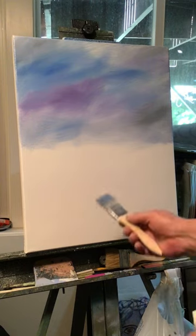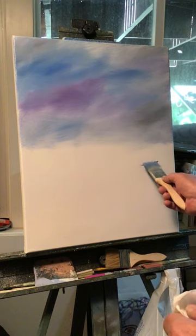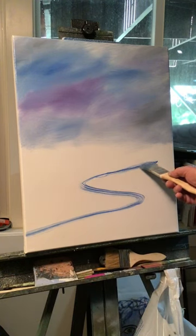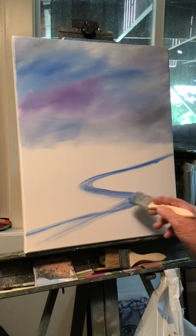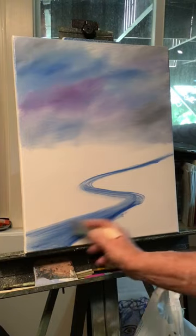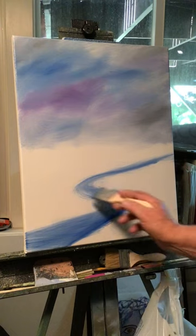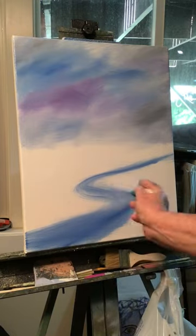Let's move down to this part of the painting. I'm going to lay my water in with blue for now and I'll probably lighten it up. I want to have a river curving down - it's going to get smaller back here and larger as we come down to the bottom. Just kind of lay in some blue. It doesn't have to be perfect because we can always lay in the river wherever we need it.